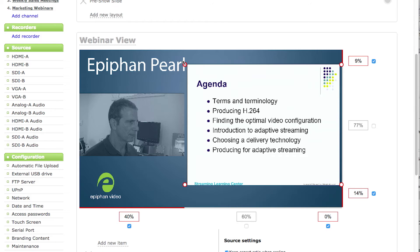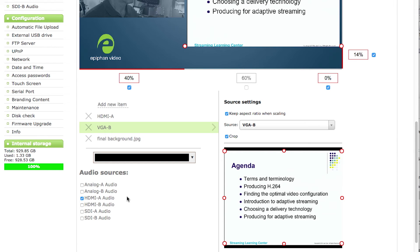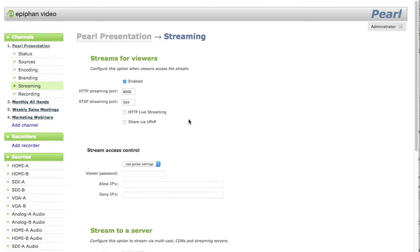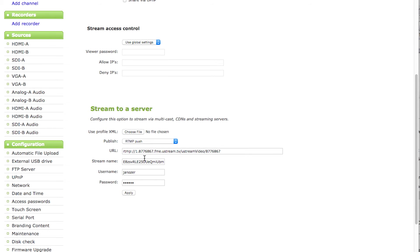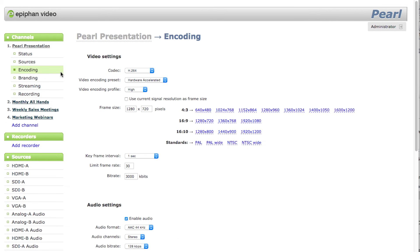Use these simple resizing and cropping controls to create picture-in-picture layouts like this webinar view. I've configured all layouts to use the same audio source, which is the lavalier input on camera A. For each channel, you can specify streaming options — I'm streaming to Ustream — as well as encoding options and recording options.